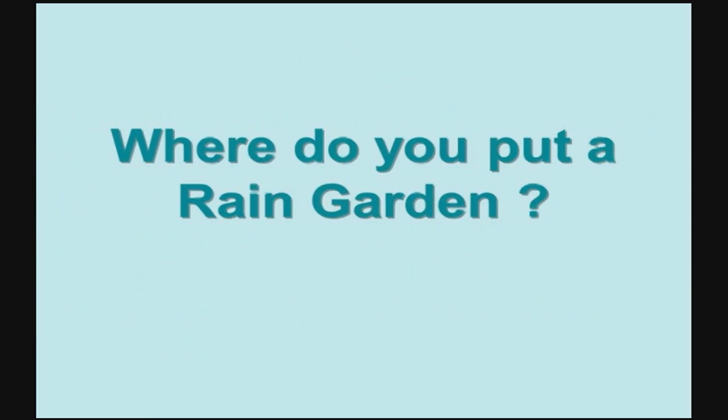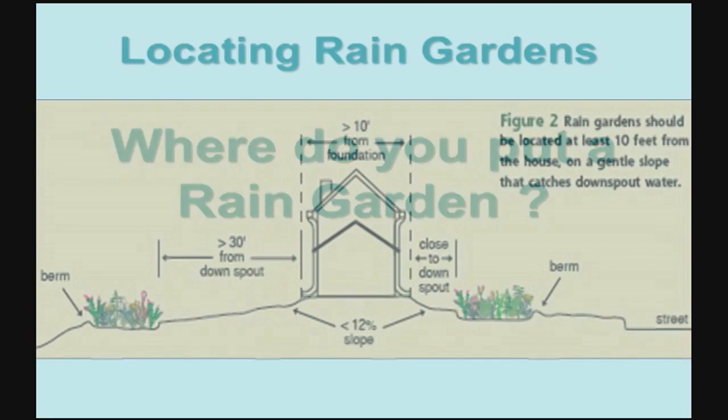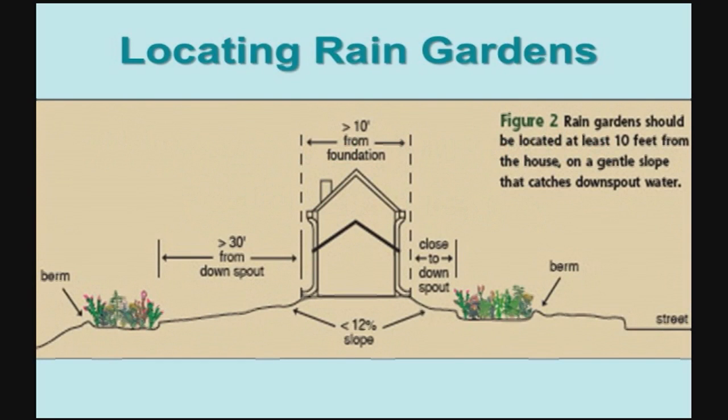The first thing we want to think about when building a rain garden is where we're going to put it. In general, rain gardens should be located about 10 feet away from the foundation or the garage and in a natural depression or on a gentle slope. You don't have to worry about putting a rain garden immediately next to a downspout — rain water can flow across the lawn. The most important aspect is that the rain garden be able to collect runoff.